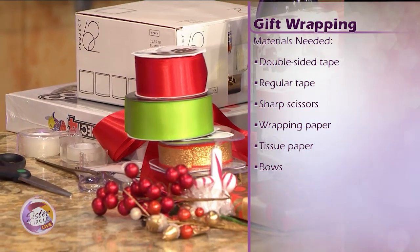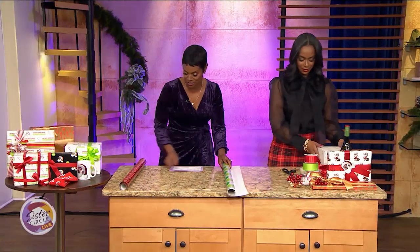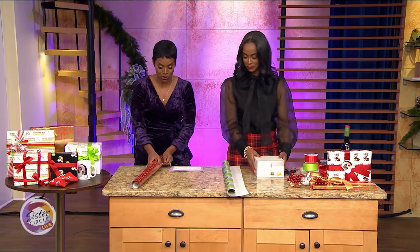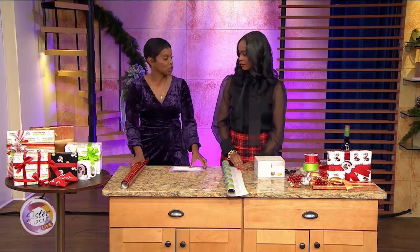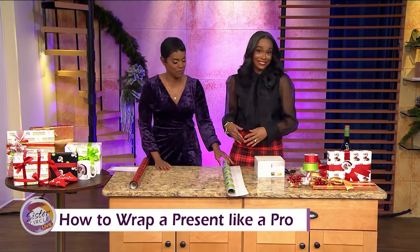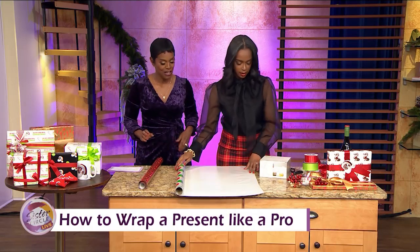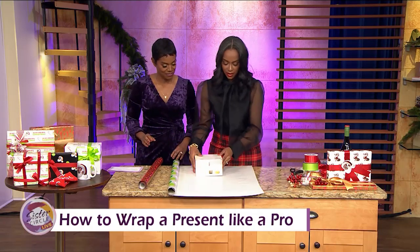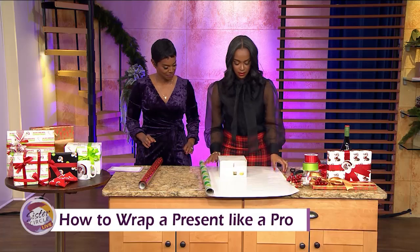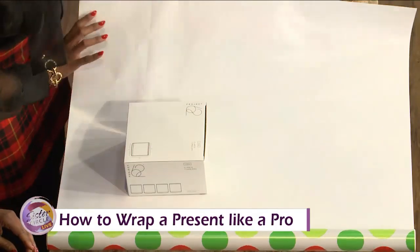That's the embellishment part that really gets me messy. We're going to do a demo, because obviously you have mastered this. We'll do one together and then the second one you can do. Which one do you want to do first? We'll do this one. So we're going to place our gift in the center. We've got a nice flat surface. We're going to bring our paper over so that we know we've got plenty of paper to cover.